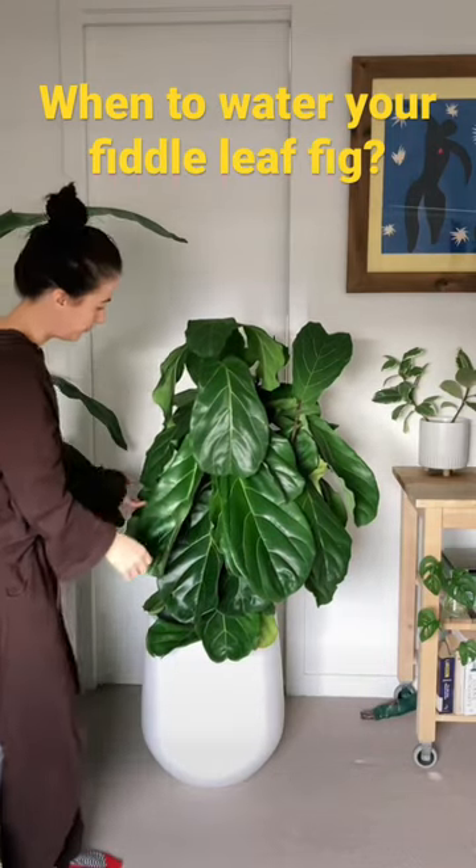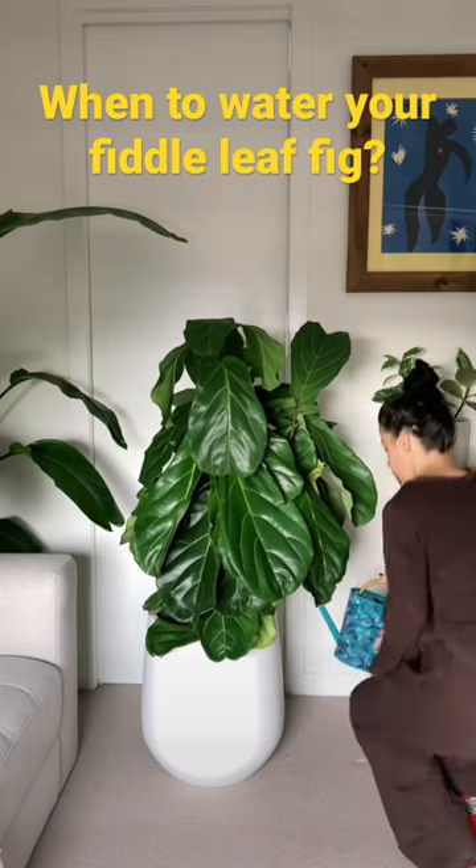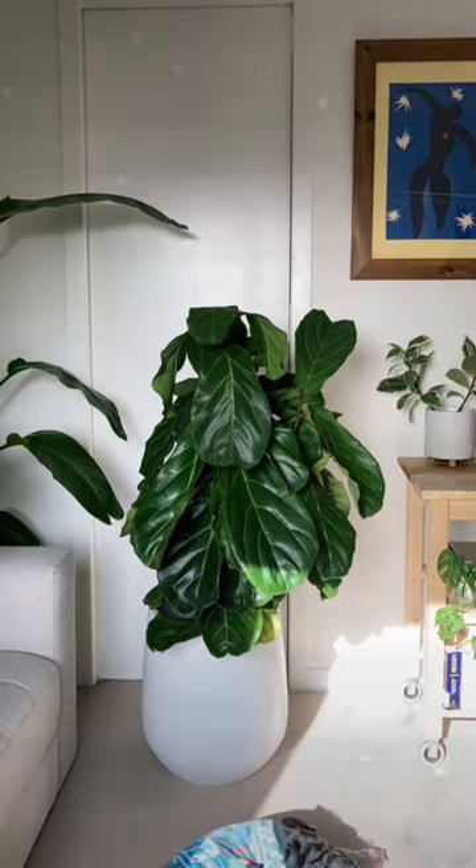Whenever the leaves on my fiddle leaf fig start to droop like this, I know it's time to water her. These plants do not like wet soil, so make sure that you let them dry out fully in between watering. For me, that's every one to two weeks.